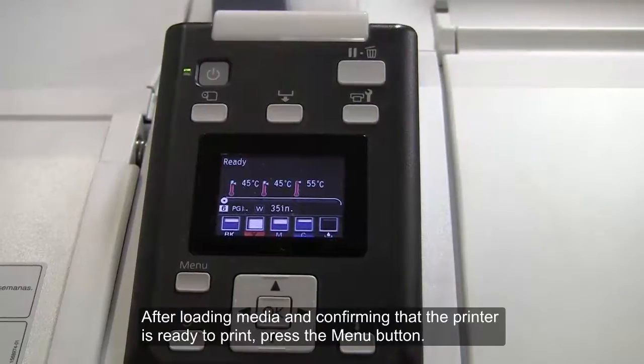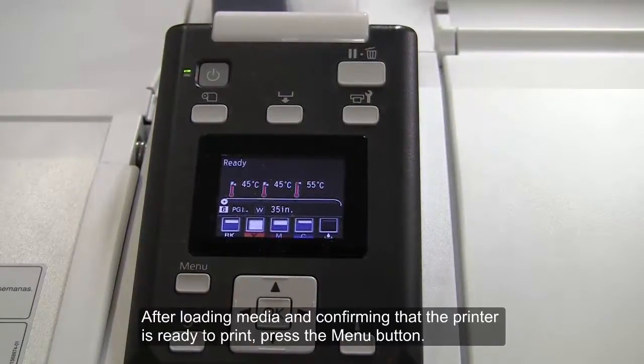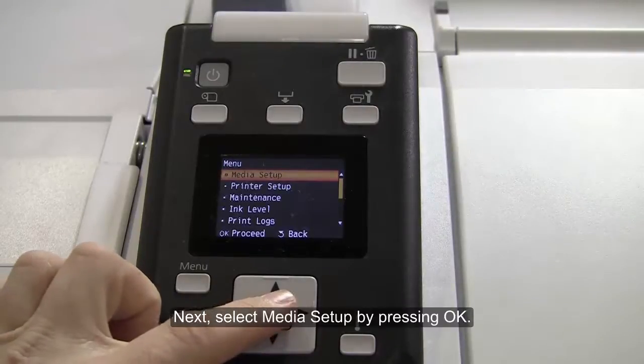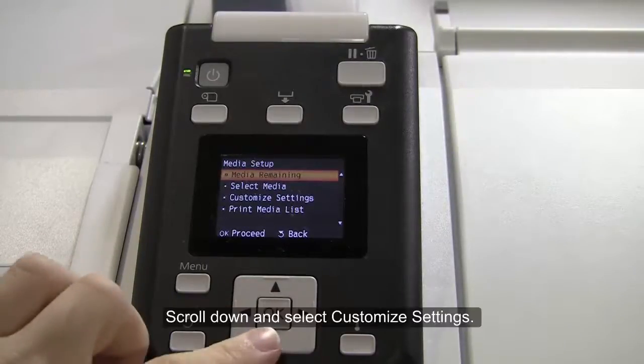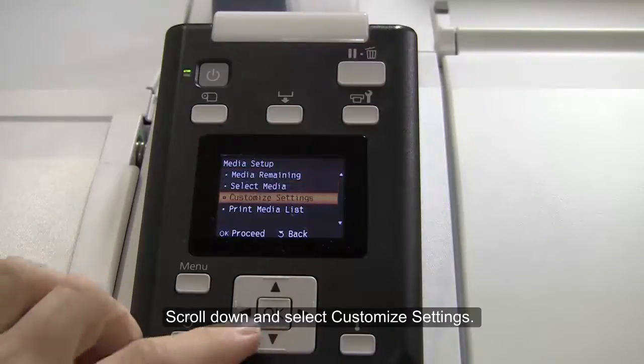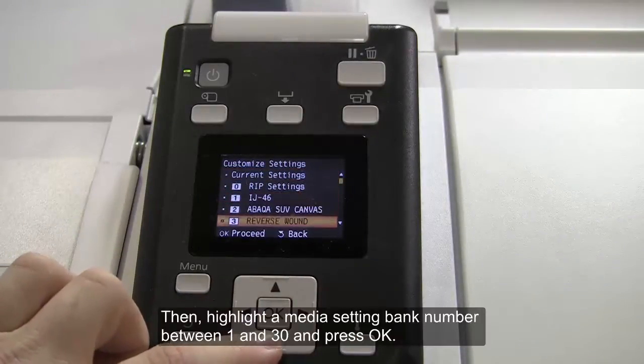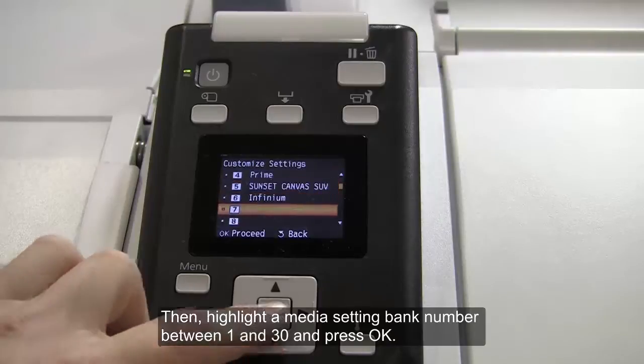After loading media and confirming that the printer is ready to print, press the Menu button. Next, select Media Setup by pressing OK. Scroll down and select Customize Settings. Then highlight a media setting bank number between 1 and 30 and press OK.